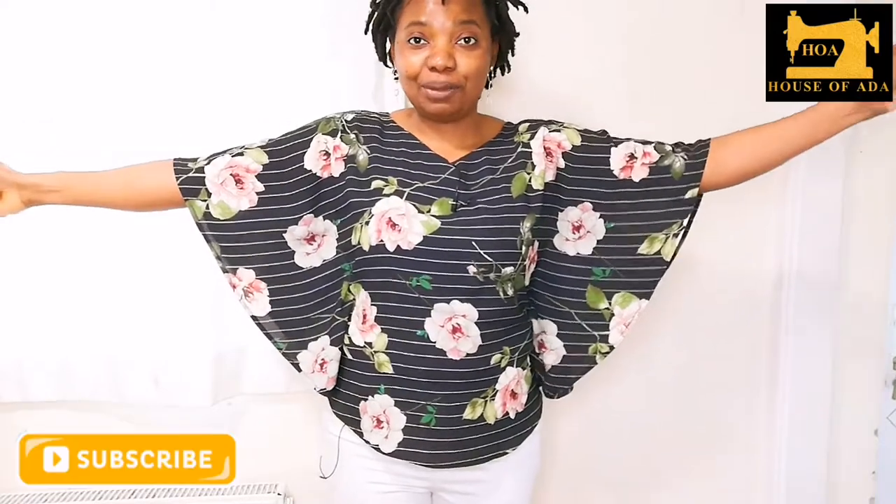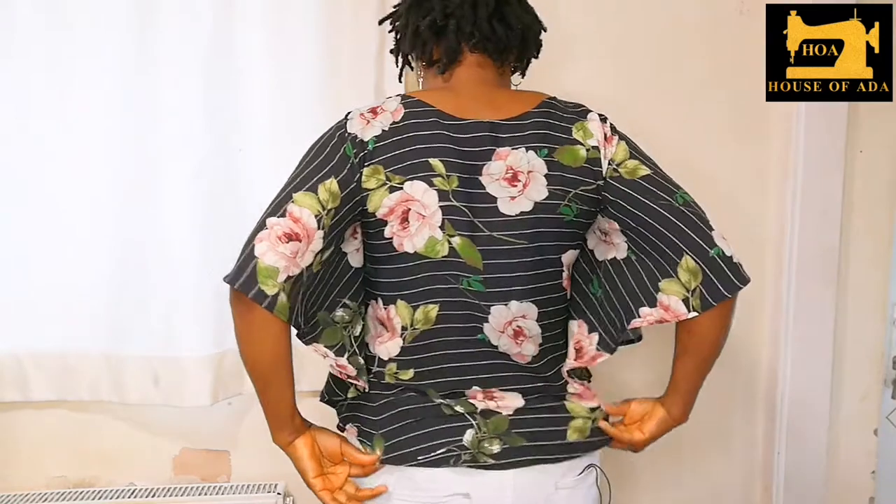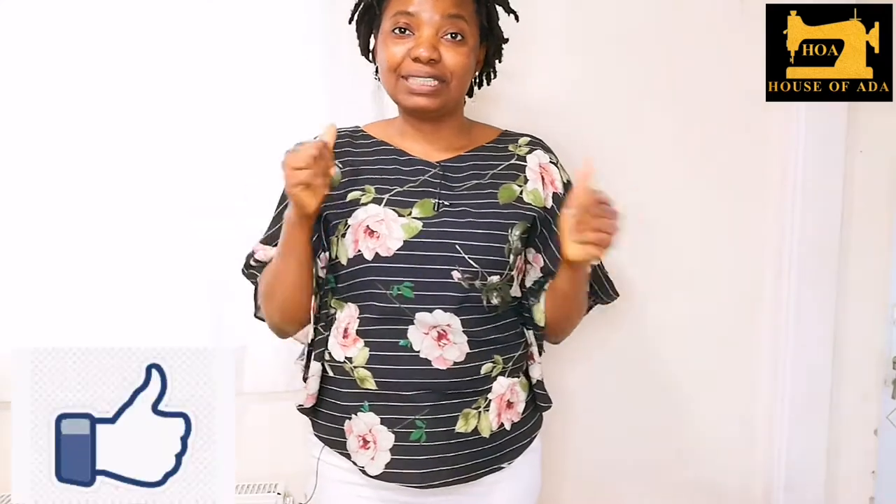And this is your circle butterfly top! I hope you enjoyed the video. Please don't forget to give this video a thumbs up, subscribe to my channel if you are new here, and you can check out how I made other tops by clicking the next video here.